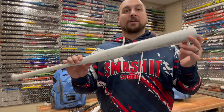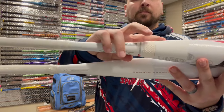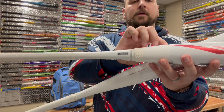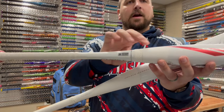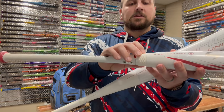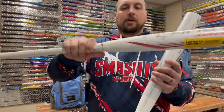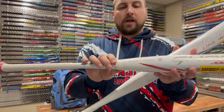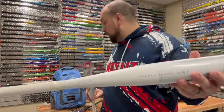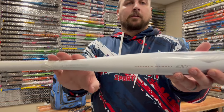The Easton Ghost Unlimited — this is a one-piece design. What actually happens is the handle tapers down and goes into your barrel; this connection piece just kind of hides that and makes it more aesthetically pleasing. In the past, people were having issues where the connection on some older Ghost models would get really loose, and the barrel would literally shake — that's too much flex for any bat. That was a pain point for Easton, so they came out with the Unlimited, a one-piece design which eliminates that connection piece so you don't have to worry about it coming loose or breaking.